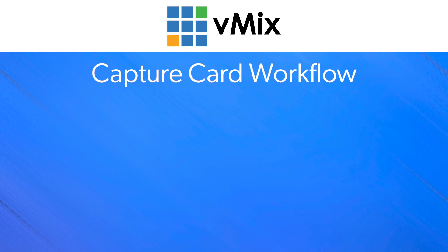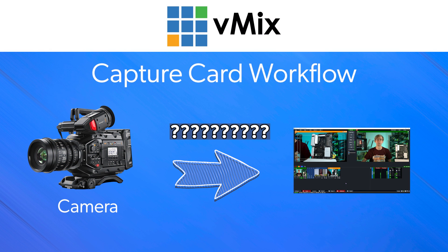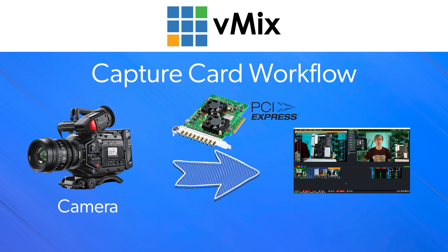In order to use a live camera in your production via an SDI or HDMI connection, you'll need a way to get that uncompressed video from the camera into your computer. This is typically done via a capture card that connects via PCI Express on your motherboard and makes the video available to programs like vMix. You can use USB or NDI but capture cards will typically give you the best reliability and quality, especially if you have a PC with a motherboard with enough PCI Express lanes.